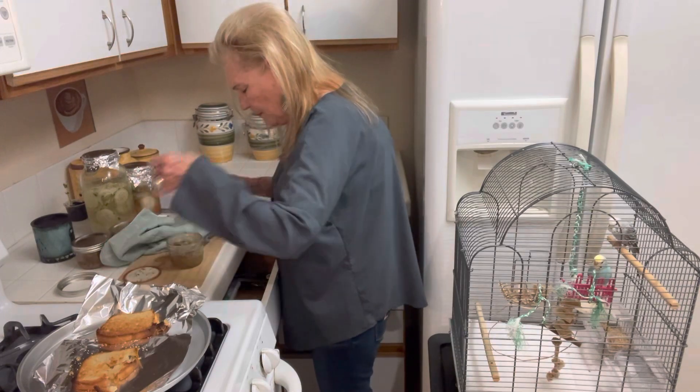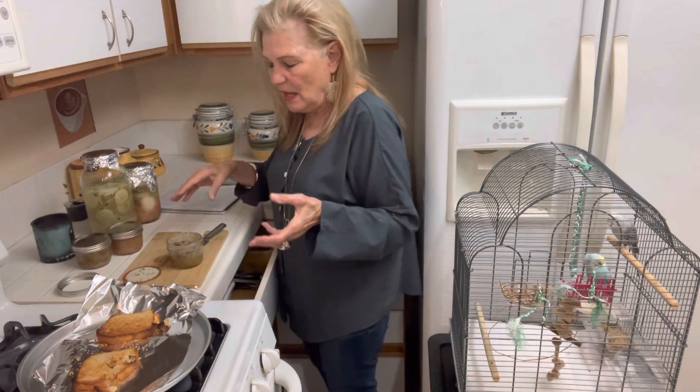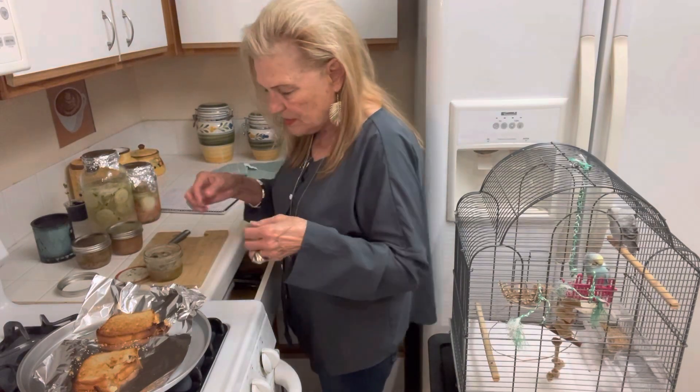Smells good. I don't know if I actually did mine a little bit too long, but mine's like a solid piece of meat.